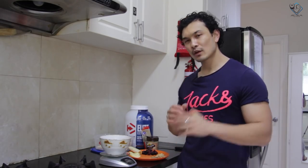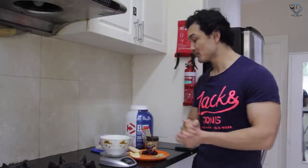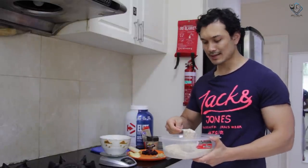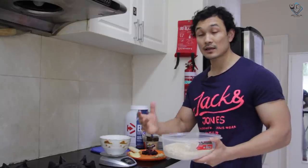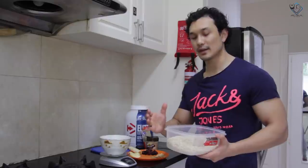We will need some ingredients for the oatmeal. First of all, we need oats — this can be rolled oats or quick oats, as you like. It's a good source of complex carbohydrates, especially for a cutting program, which gives you sustained energy throughout the day.